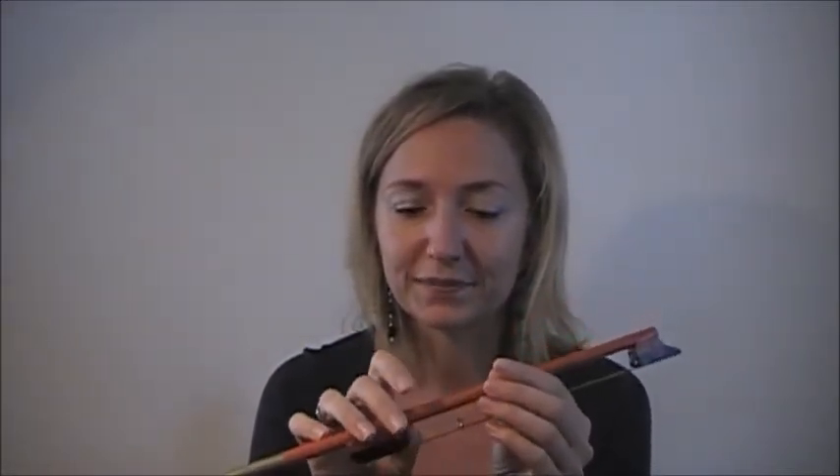Once they get used to that and you see that they're kind of actually playing around with holding the bow in the right hand and maybe the violin in the left hand, then you can have them do two things at once — hold the violin here and then just hold the bow with the right hand here. You can slowly encourage the bow hold depending on the age of the child, one step at a time. You can take a marker and maybe draw little dots — play connect the dots.